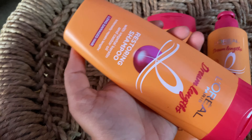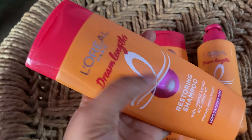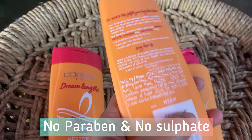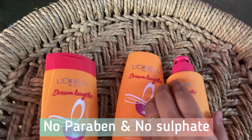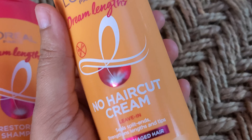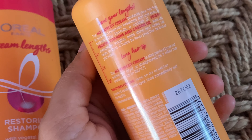Firstly, we are going to see about the L'Oreal Paris Dream Length Restoring Shampoo. This has vegetal keratin and castor oil which highly helps in keeping your hair long and strong. Next, we are going to use the L'Oreal Paris Dream Length Detangling Conditioner. The last 3 centimeters are going to be saved with the L'Oreal Paris Dream Length No Hair Cut Cream. So let's get started.